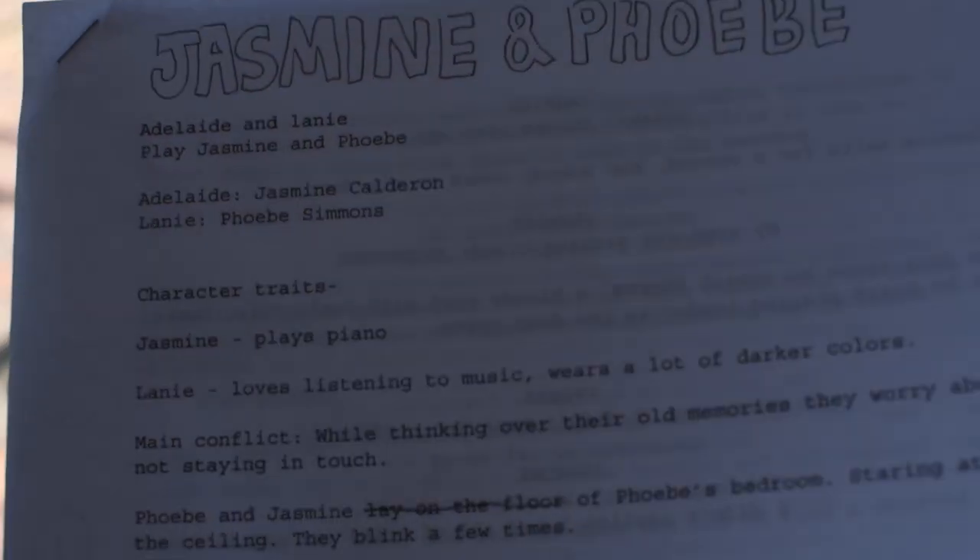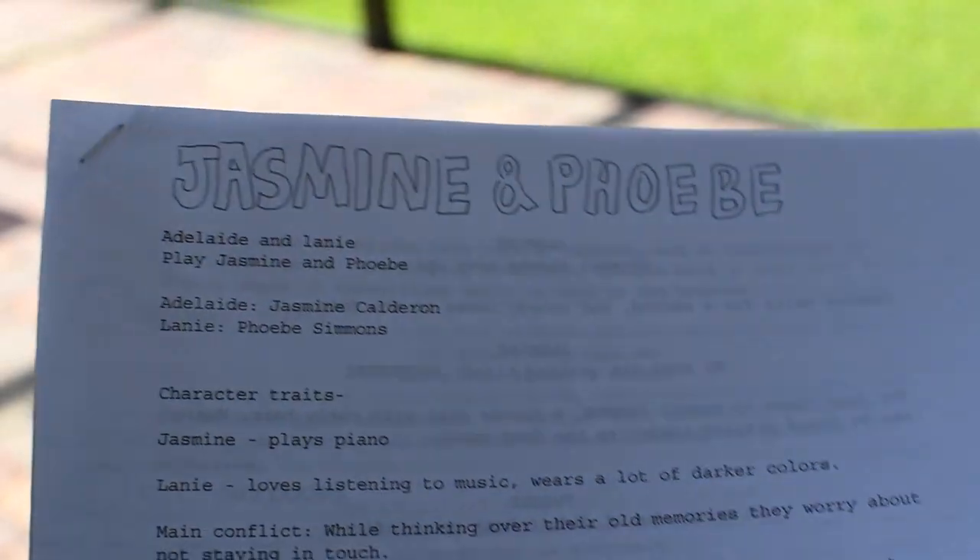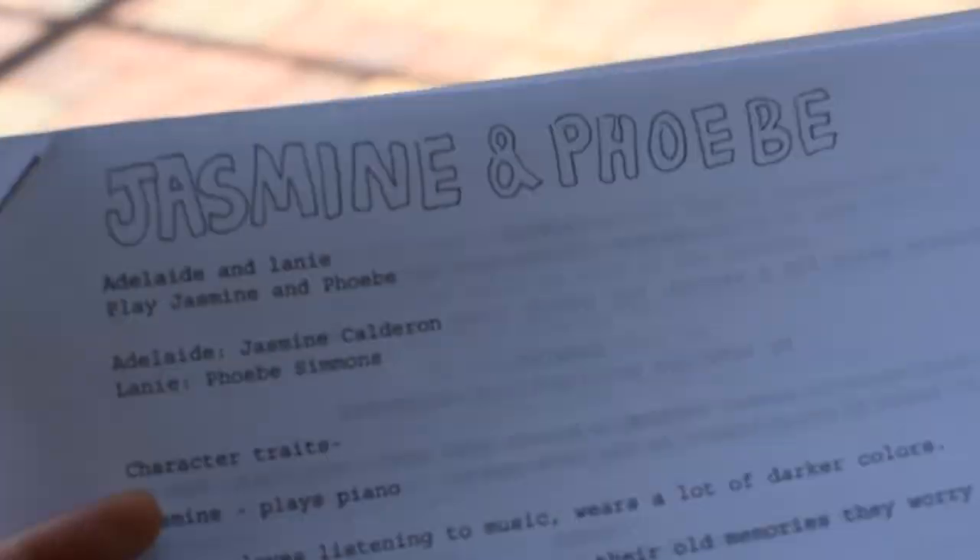Hello guys, so today I'm going to start filming my summer movie. I thought I would show you a little behind-the-scenes. My movie is called Jasmine TV.